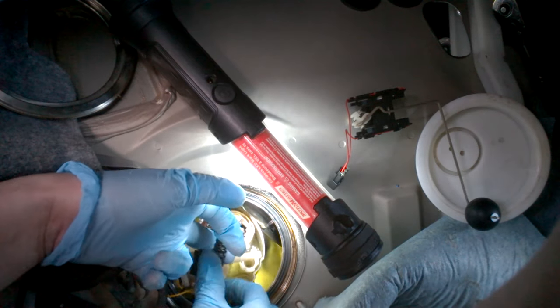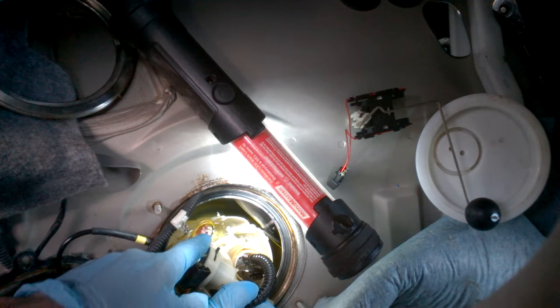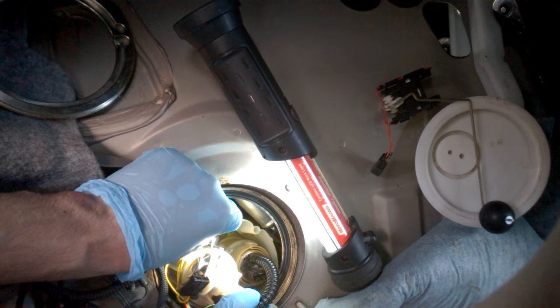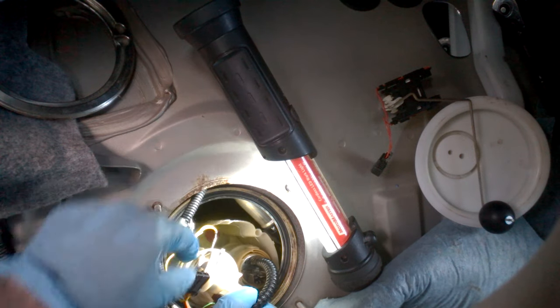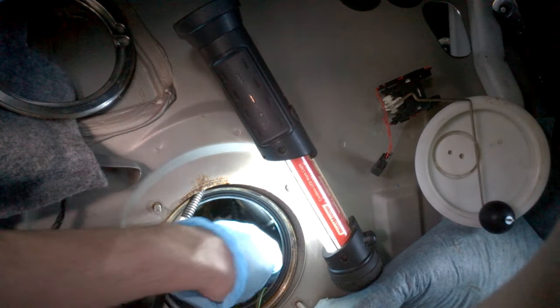Then there's the small connector here — it has a very small tab, just pull it back and then pull the connector out. What's remaining after that is to connect to the fill line.